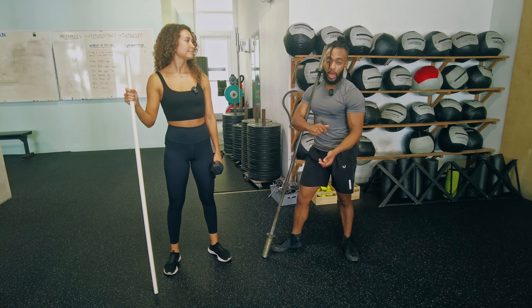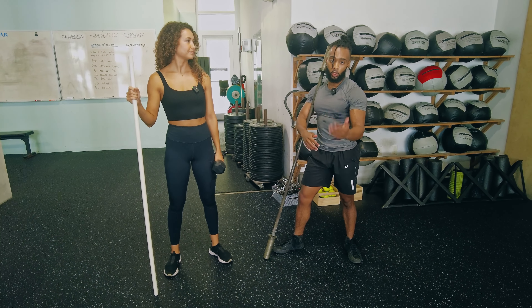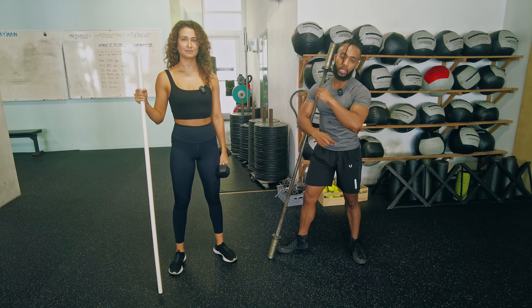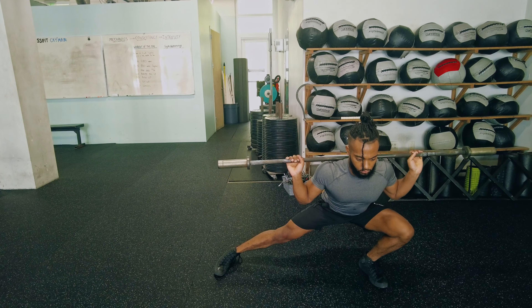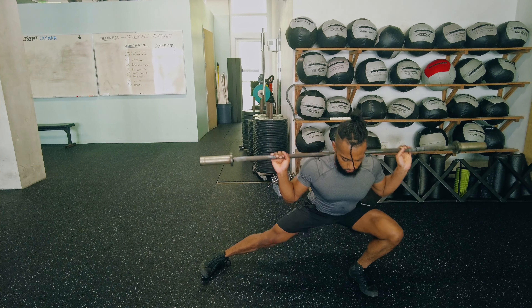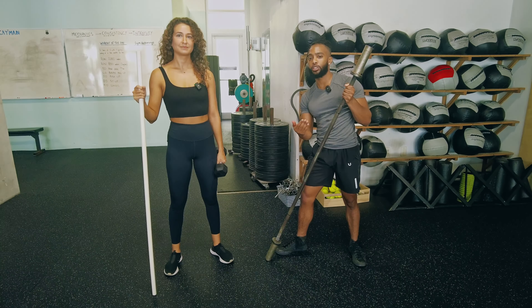Progressive overload is something that I'm always preaching. Once you've gotten to a point where you're very good with the dumbbell and you've increased your weight — maybe over a period of six to eight weeks — then it will be time to move on to a barbell. Once you move on to the barbell, start back from scratch and try to progressively overload the exercise, adding weight bit by bit over time for six to eight weeks.